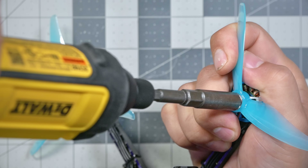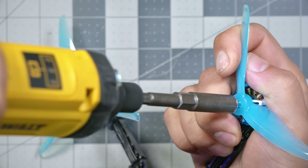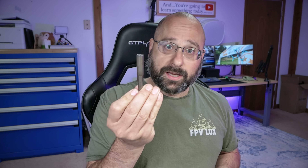Likewise, when you're taking it off, you can just break it loose by hand and then finish it electrically. This is the best! But it's not going to be the best if you don't get the right bits and the right socket to go with it.